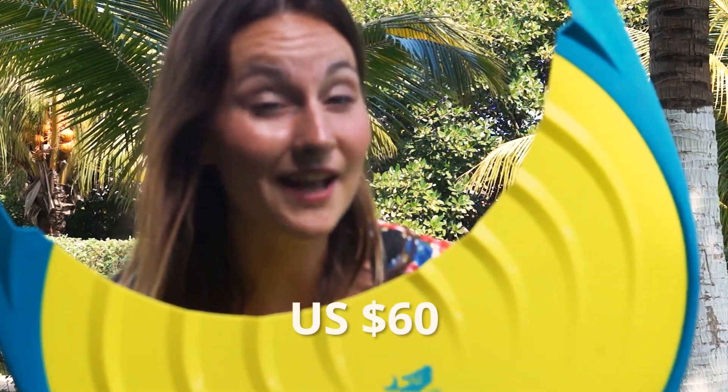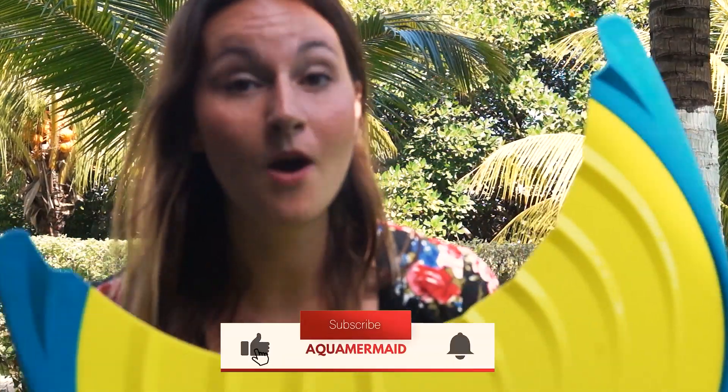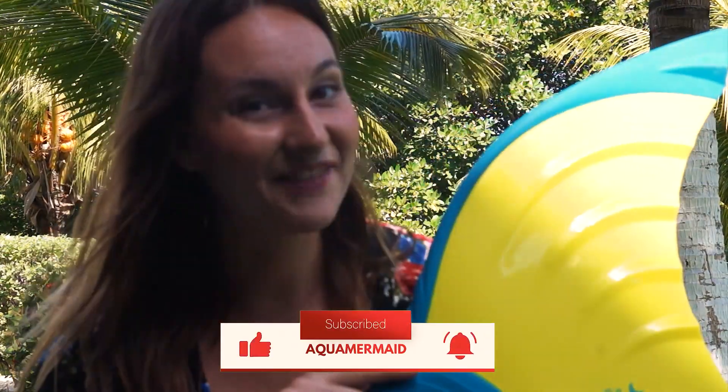You can purchase this monofin — I'll put the link below — for about 60 US dollars. The kids one is 30 US dollars. This monofin is buoyant, which means it floats, so if you take it off quickly you're not going to lose it at the bottom of the ocean. Body Glove is a US company but they make their fins in Asia. Thank you for watching — let me know if you try this monofin. If you have any questions, let me know in the comments below, and I'll leave you with some footage of me swimming with this beautiful fin. Have a nice day, bye!